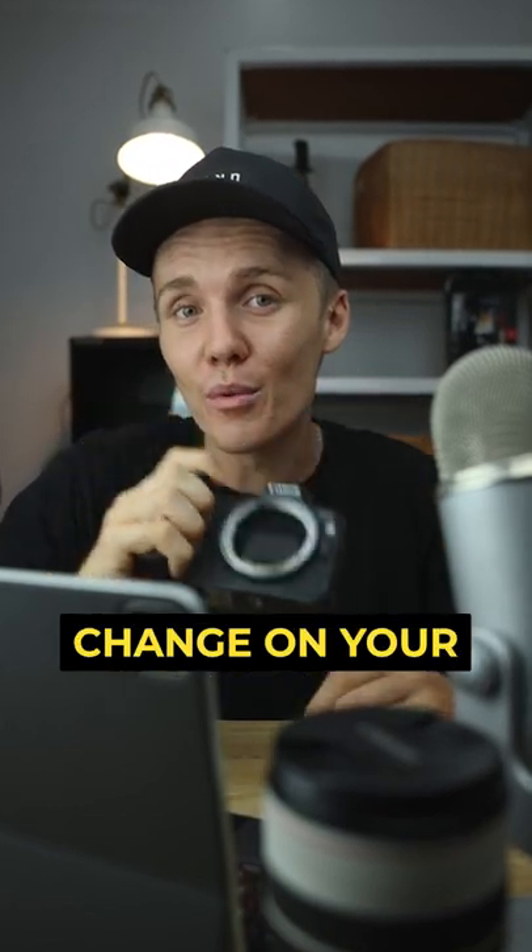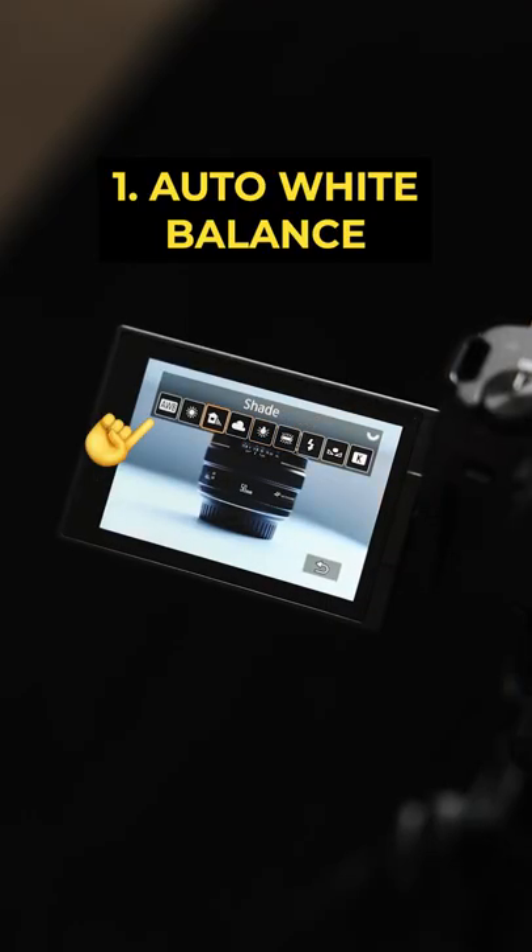Here are the first three settings you should change on your brand new camera. Make sure you're shooting with auto white balance turned on so your shots are color accurate and true to life.